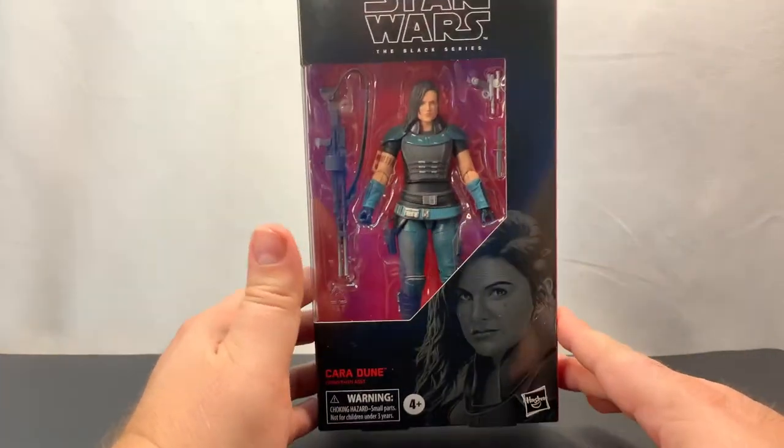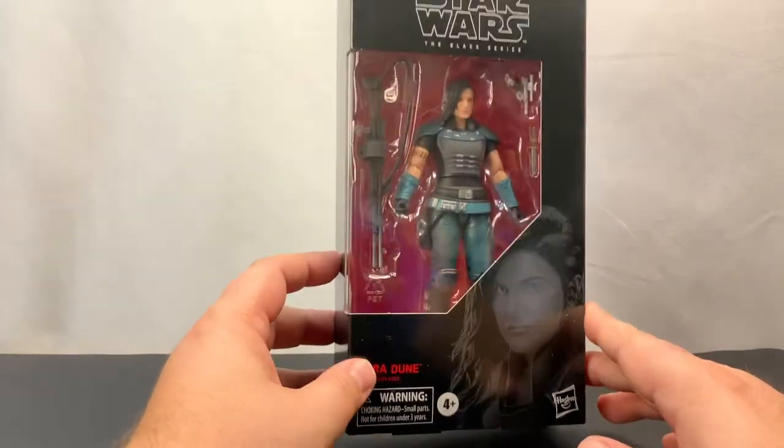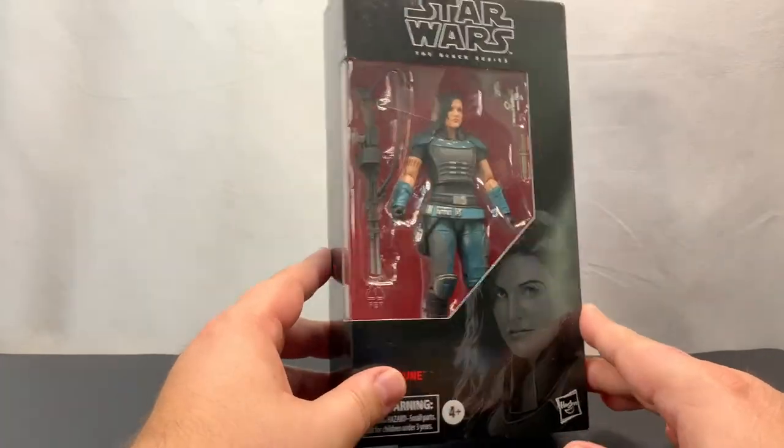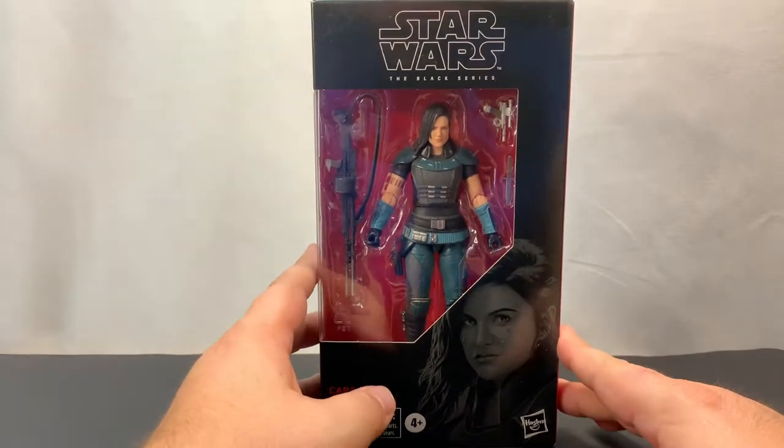We're going to take a look at the outside of the box, go ahead and unbox her, then take a look at the articulation, take some pictures, and then come back and talk about the things we've learned — maybe things that we like or don't like about the figure. And from there we'll wrap things up.